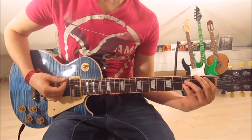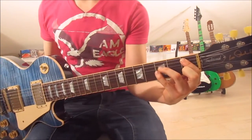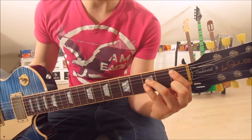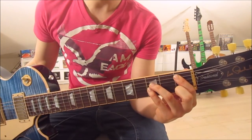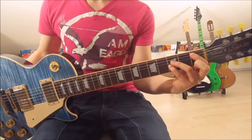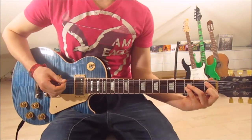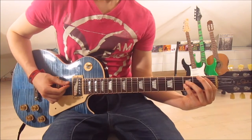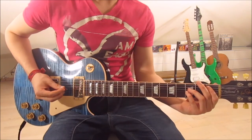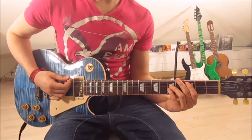Now we jump onto the lower version of the A#5 — the 1st and 3rd frets on the 5th, 4th, and 3rd string. First finger on the 1st fret on the 5th string, 3rd finger on the 3rd on the 4th string, and pinky on the 3rd on the 3rd string. Mute the 6th string with your 1st finger. Eight times down palm muted. Then we slide up onto the C, eight times as well.